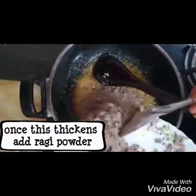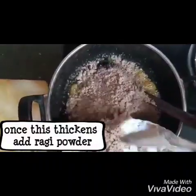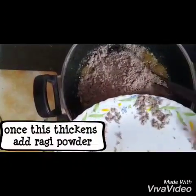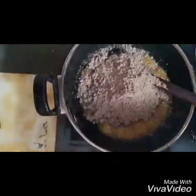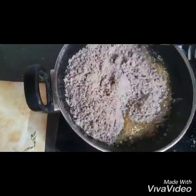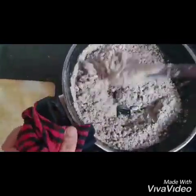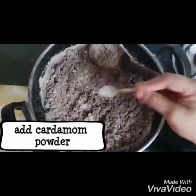Gradually add the ragi powder that we had already cooled a little bit. Give it a good mix so that the ragi incorporates with the coconut and jaggery. Turn the flame off at this point, otherwise the whole thing will become lumpy. Add the cardamom powder into this mixture and mix all the ingredients together.